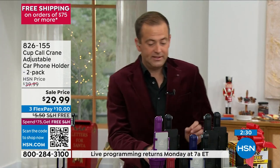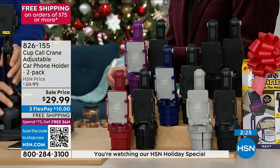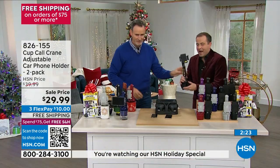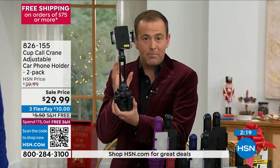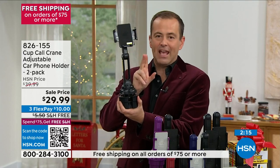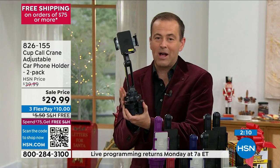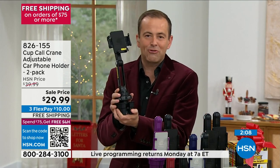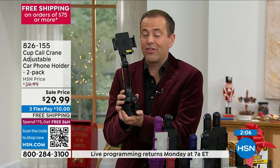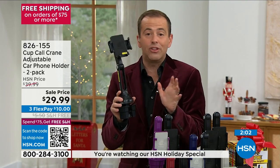Just one of these is normally around $22. To really put in perspective how good a deal this is — one is normally $22, we're doubling it. You get two for $29.99 with free shipping and handling, shipped to any address in the continental United States. You have our 30-day return policy. Try this out — it's the only thing you'll ever buy.